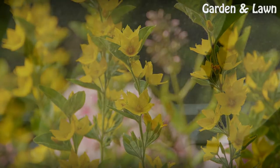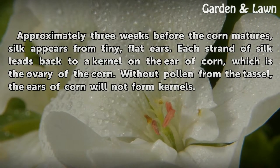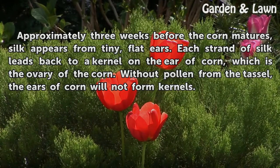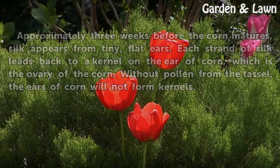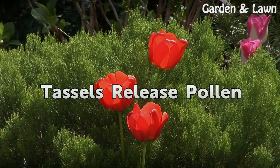Silking: approximately three weeks before the corn matures, silk appears from tiny flat ears. Each strand of silk leads back to a kernel on the ear of corn, which is the ovary of the corn. Without pollen from the tassel, the ears of corn will not form kernels.